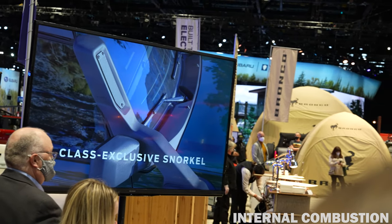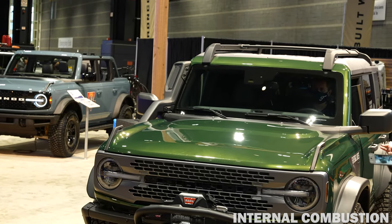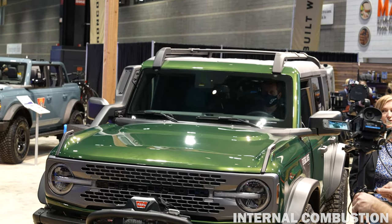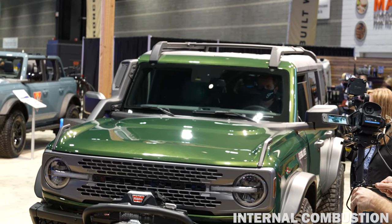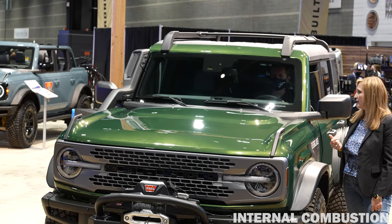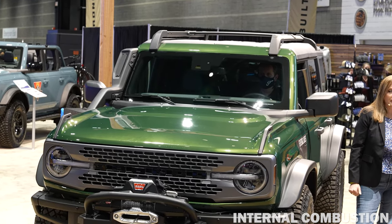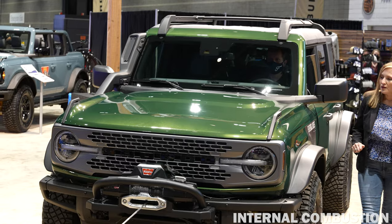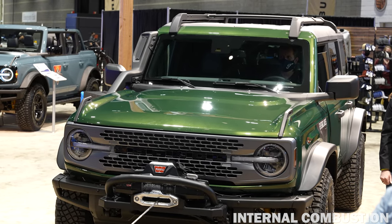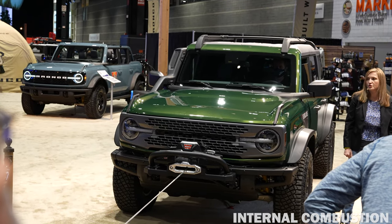As you look to the side, you can't miss this snorkel. We designed it with two easy-to-swap plates which help our adventurers adjust for different weather conditions, providing clean air in dusty, rainy, or snowy conditions when you're out on the trail. It also provides fresh air to the Everglades' 2.3-liter EcoBoost engine.